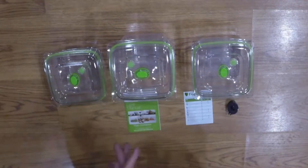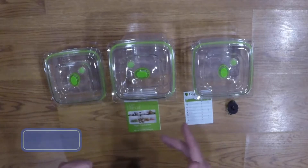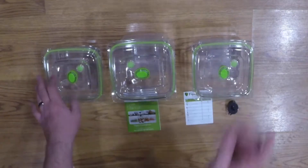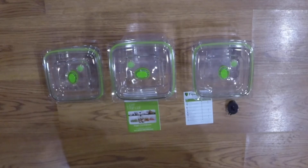Alrighty guys, that is the unboxing for the Food Saver Fresh Containers. If you like this unboxing, give us a thumbs up and give it a share. Subscribe to our channel so you don't miss out on any other unboxings, and make sure you hit that notification bell so that you're alerted whenever we upload another video. We'll see you in the next one.